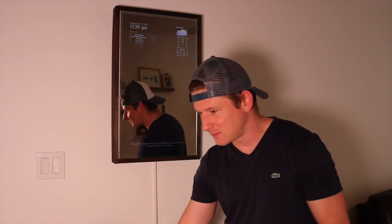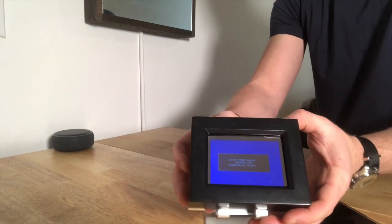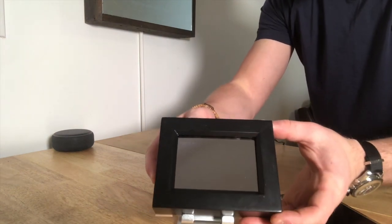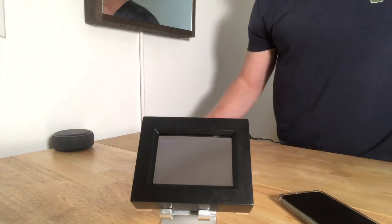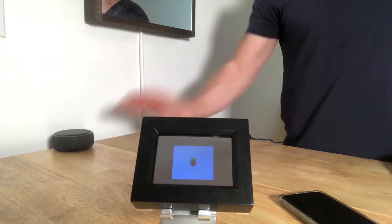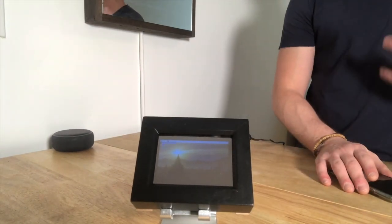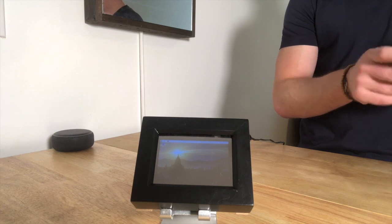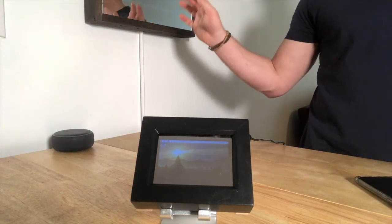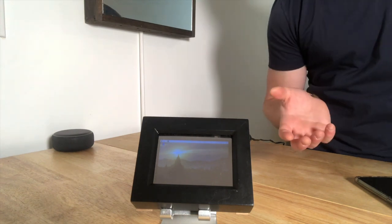I'll plug it in for you so you can see what it actually looks like. It's powering up on its own. I use the build that came on the Magic Mirror website that a lot of you have probably seen — basic setup. It's loading right now; it loads the desktop and then it'll kick on the Magic Mirror. One slight difference: the mirror I have on my wall is vertical, but this one I just had to switch the orientation so that it'd be horizontal, and it acts like a small little desk clock.